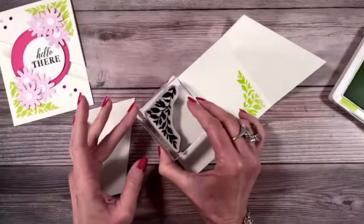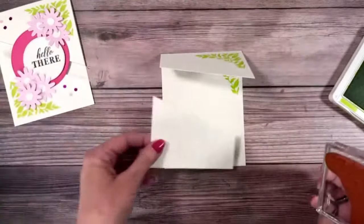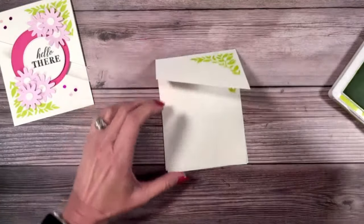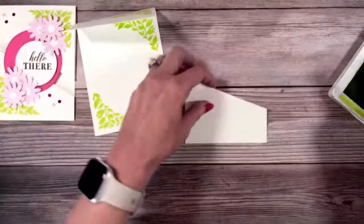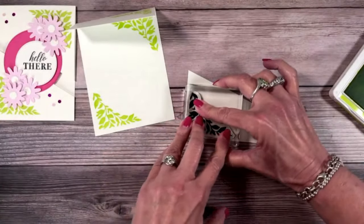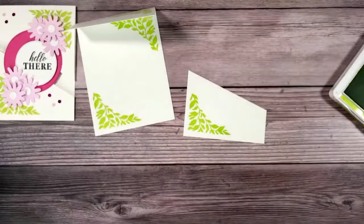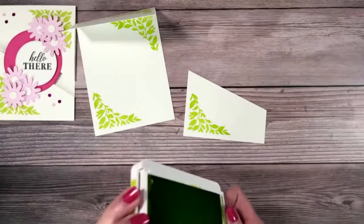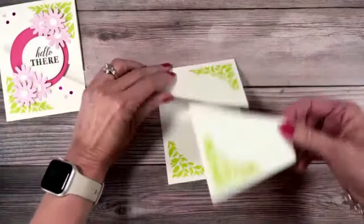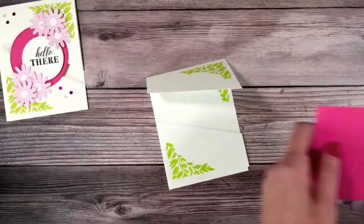Someone asked where to buy magnetic sheets. I got them on Amazon, but you can also find them at Home Depot or Lowe's — look where they keep vents, as magnetic vent covers. I just cut them in half and I keep reusing them. Now you can see we stamped the inside and the outside of the card.